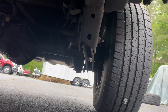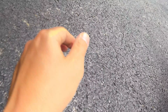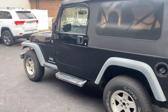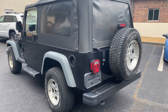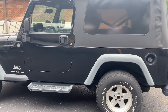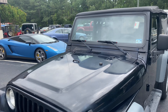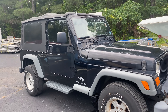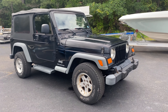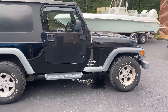Very clean. Look at that floor pan — super clean. For someone wanting a cheap LJ for your own project, or not wanting to buy something completely done, this is a great one. We don't offer this ever — only a handful of times. We're really booked in our shop right now and figured we'd give someone the opportunity to buy a really nice LJ if need be. Any questions, call 855-955-3377. That's 855-XJ-JEEPS. Thank you.